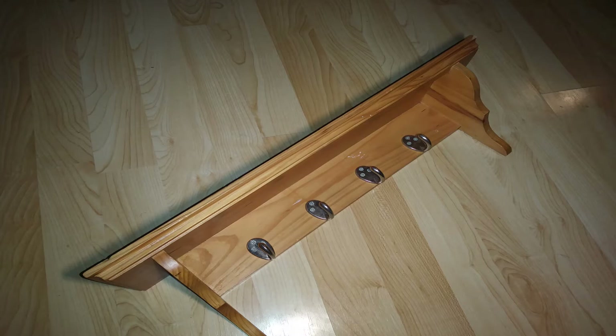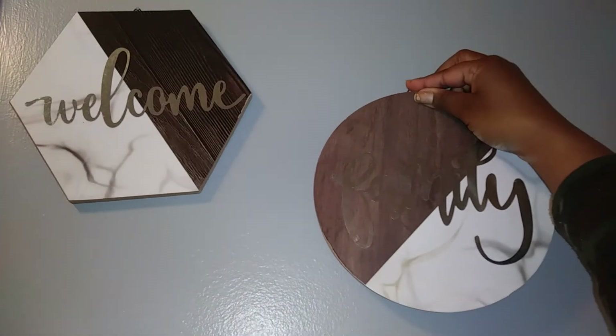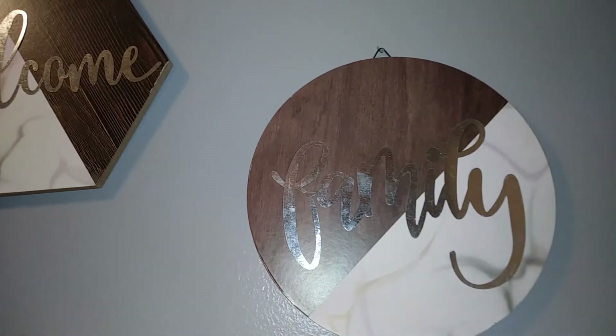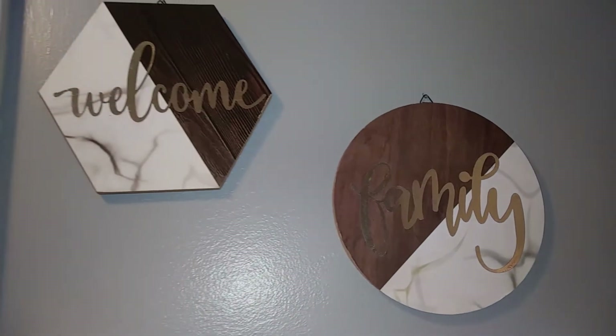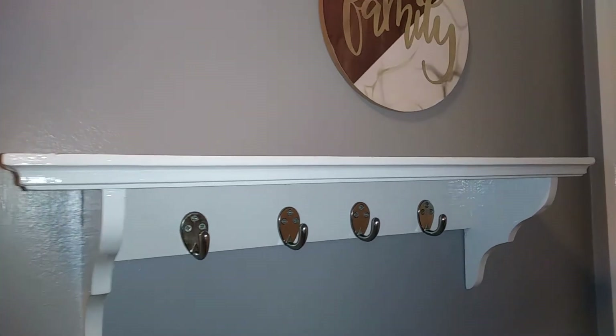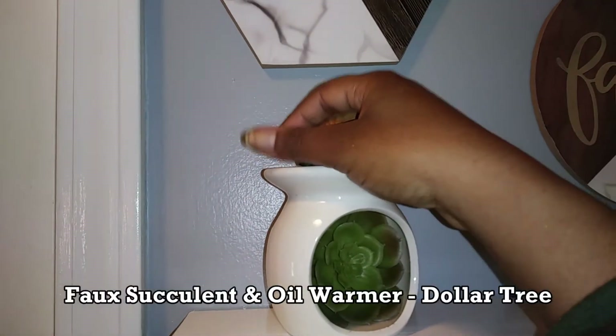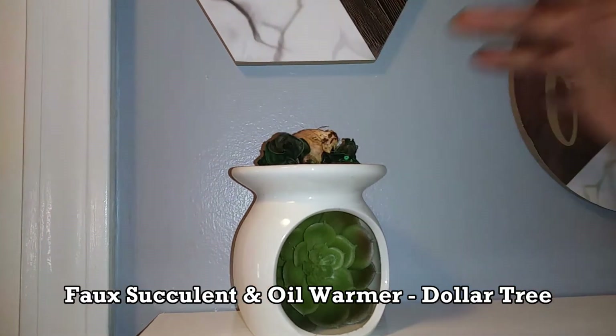Now I'm going to take my key shelf and paint it with white contractor's paint to give it a really shiny, glossy look. I'm going to complement it with these two signs I got from Dollar Tree — aren't they so cute? These signs also inspired some of the looks I used in this dining room. I also want to give a quick shoutout and thank you to my family who helped me pick out some of the items for this room.